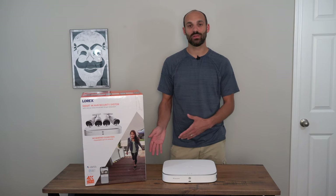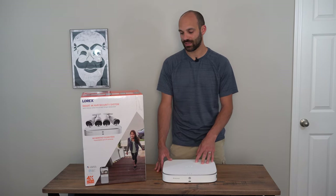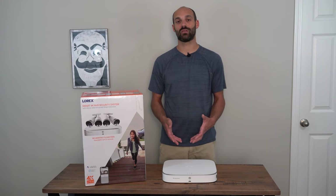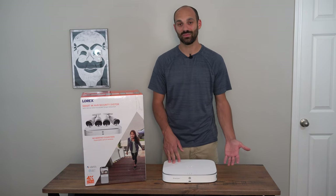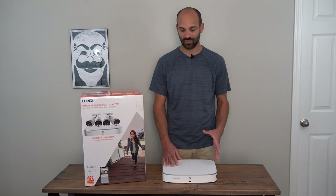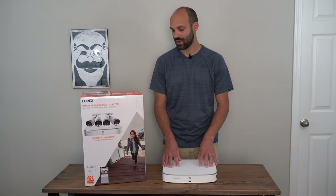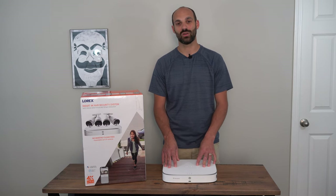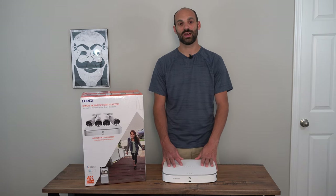That wraps up the review of the Lorex Smart 4K NVR security system. Again, this is $750. You get four cameras — they all have the LED deterrent lights and sirens. You have three terabytes of storage, good for 11 days. There are a lot of different configuration options. Even if this system might not be perfect for you, they have some that are a couple hundred dollars less and some that go into the thousands, depending on how many cameras you need, the form factor, and storage capacity. There should be a Lorex system for you. Hopefully this addresses any feature concerns and how to use the system. If you have any questions, please shoot me a comment below. Please subscribe because we have tons of new content ranging from gaming, computing, audio, and security equipment. Thank you guys — see you next time.